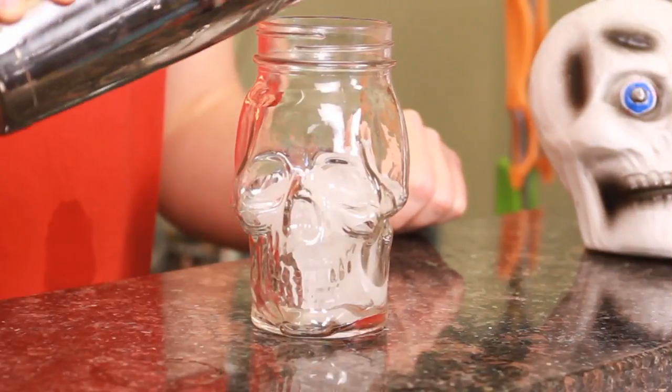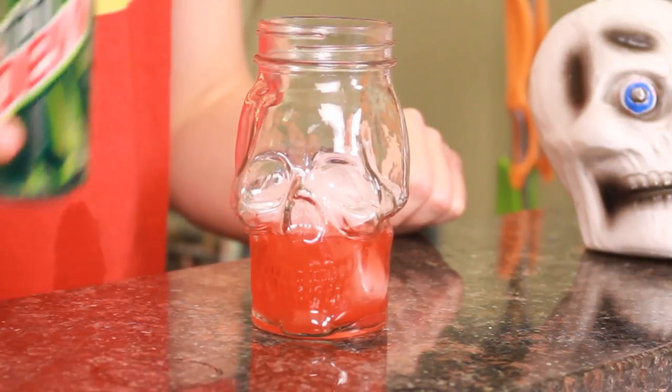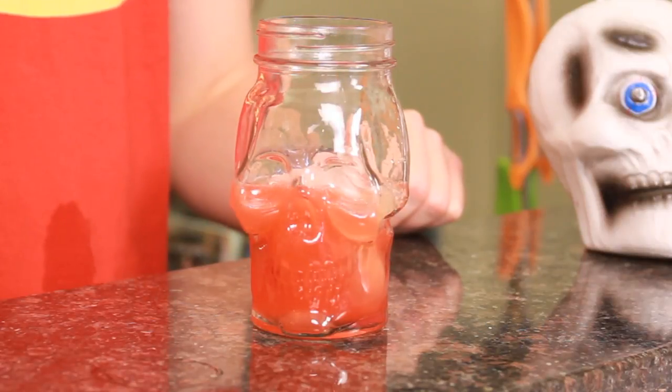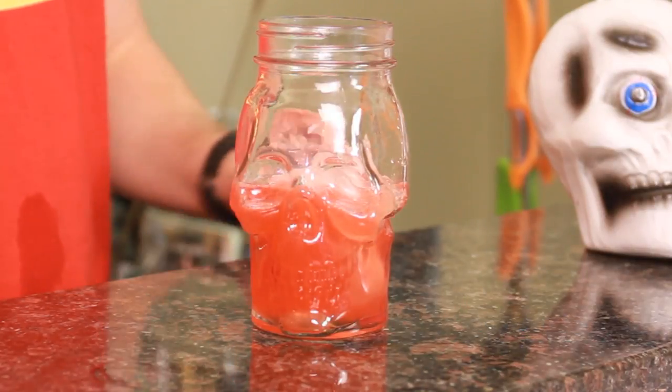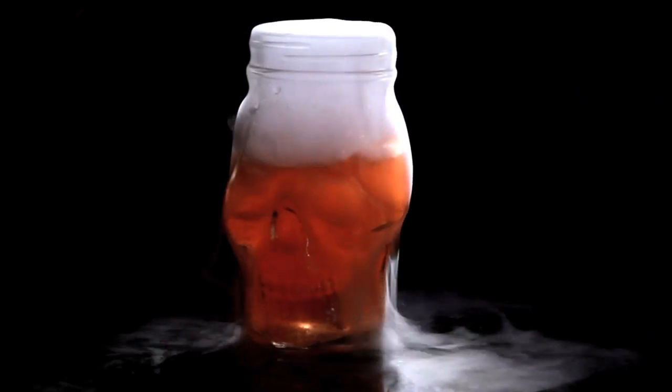Into your skull glass with a few ice cubes, pour in contents and top it off with a little bit of Mountain Dew. And now the magic — and there you have the Smoking Skull.